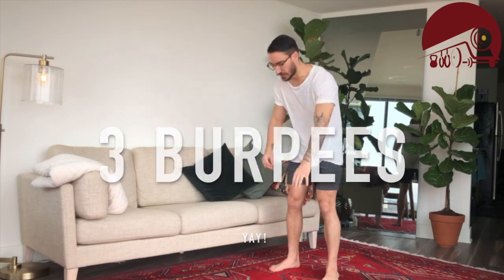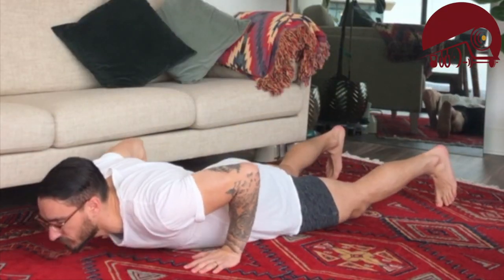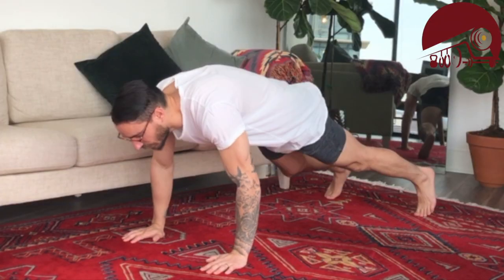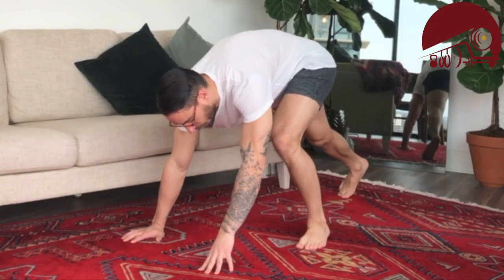Movement number one is going to be the burpee — everybody's favorite. You're going to lay down, stand up, jump. Make sure when you lay down, chest and thighs are all the way on the floor. If you need to step in and out, that's still totally fine. Just make sure you get that little hop in at the end.